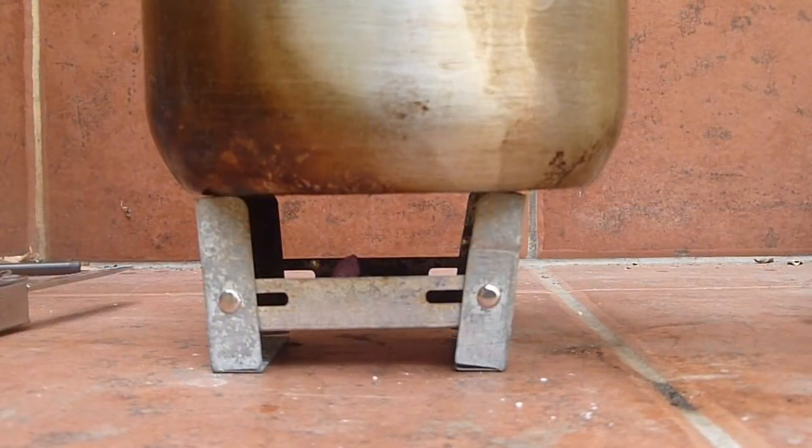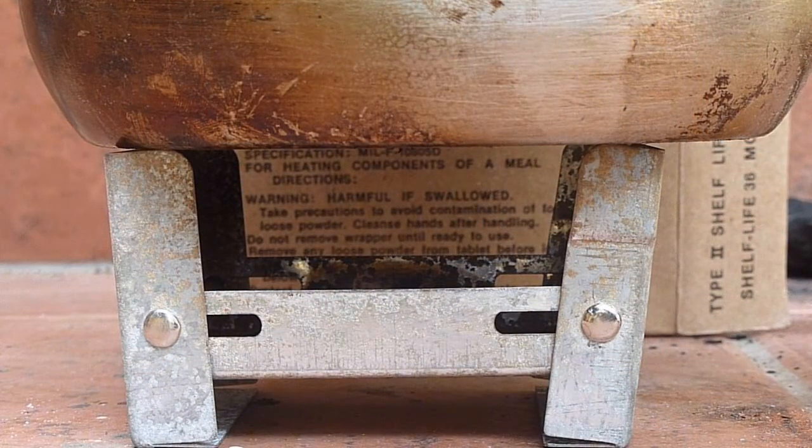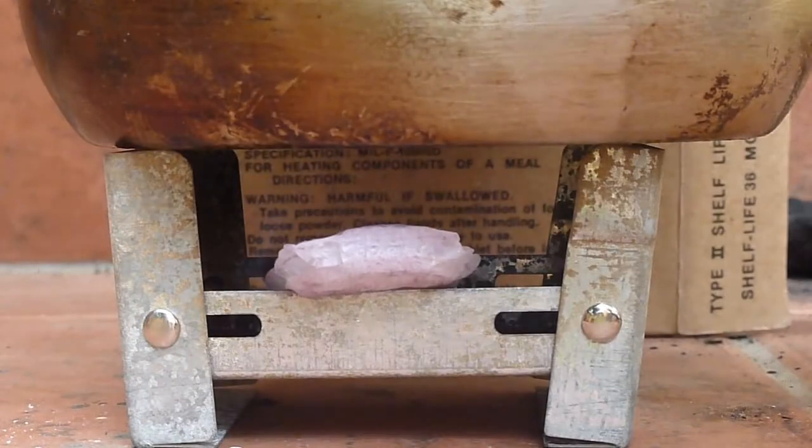You probably can't see any flames right now — there are blue flames coming out of the side. It's a bit windy too, so that's going to slow down the boil. At five minutes we're almost out, so I'm just going to drop the rest of this bar in. And that was quick.